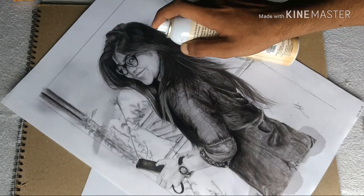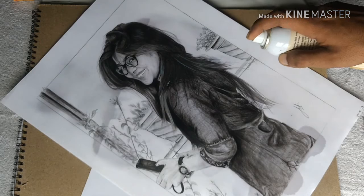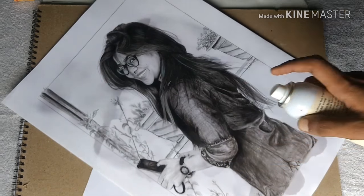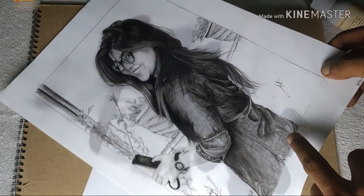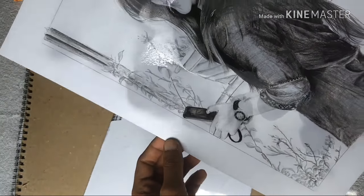Let's try it with charcoal pencils. After applying it as shown, you can use fixative with charcoal pencils as well. These are different numbers of charcoal pencils you can use.